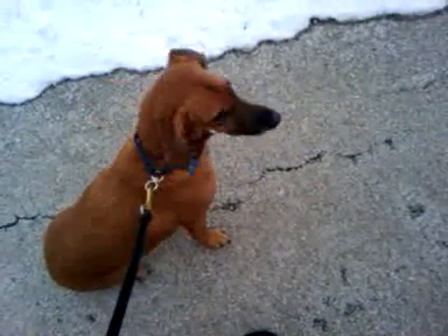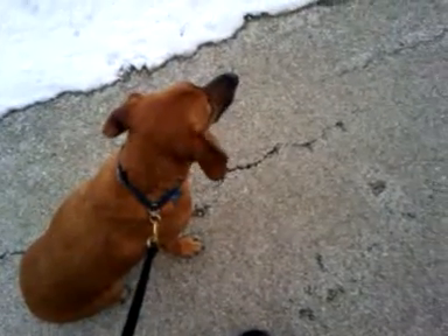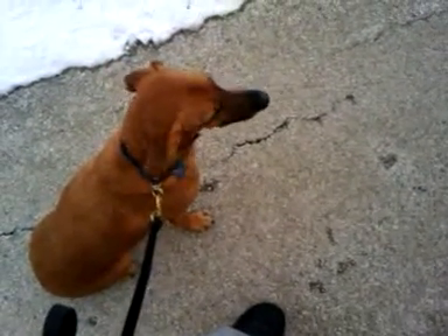This is Sandy, and Sandy is a hound mix. She just got here maybe an hour or so ago, and she's a tremendous leash puller, so we're teaching her now to walk nicely on the leash.